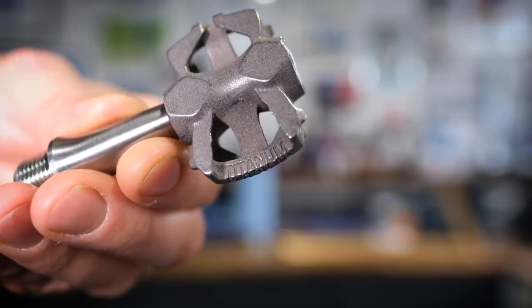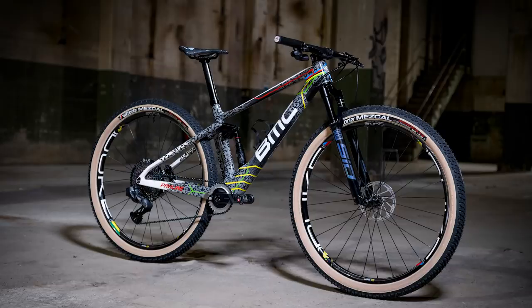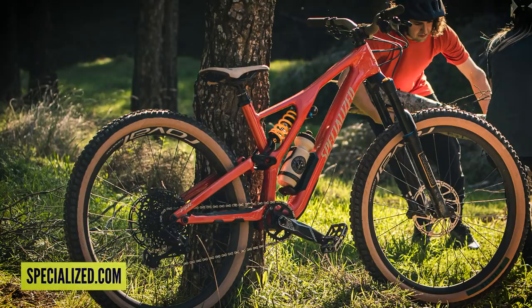Hi, and welcome to this week's GMBN Tech Show. Coming up this week, we have a look at some very special 3D printed titanium pedals, the coolest cross-country bike we've seen for a while — a custom painted BMC. We check out some tires that give back to the trails, and there's some really cool stuff from you lovely lot.